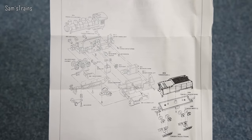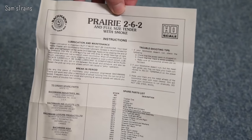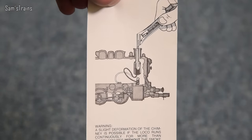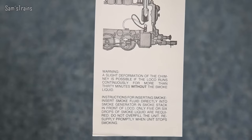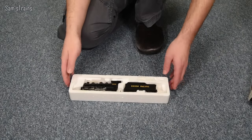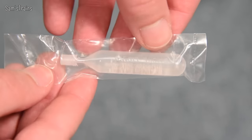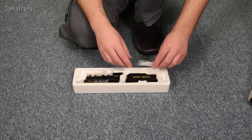The diagram has all the different parts labelled, including the smoke generator, which we'll have to try later. On the back it's just a list of parts — no dates. The other paperwork says: 'A slight deformation of the chimney is possible if the loco runs continuously for more than 30 minutes without smoke liquid.' Blimey — the thing might burn down if I don't put smoke liquid in. The detail pack is just the smoke fluid. Normally smoke units aren't very good, but we'll certainly give it a chance.